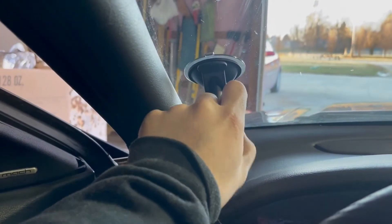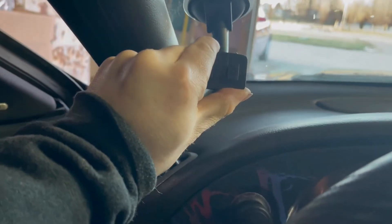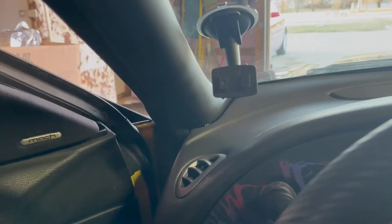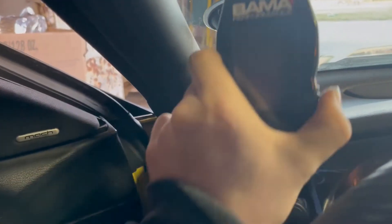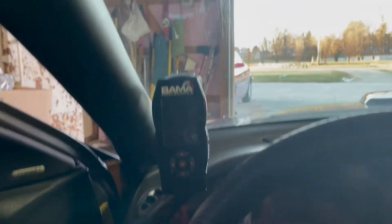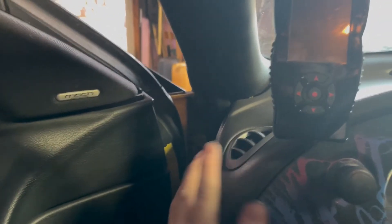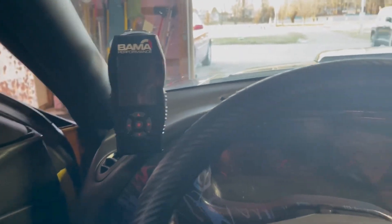So this is the sticky mount I was talking about — it just sticks to the windshield and it's pretty strong, I don't think it's gonna go anywhere. It has two clips, and I'm sure you guys have seen this stuff before. There are two slots in the back and it just slides on there just like that. I'm gonna get the cord run up under the dash, come through here, and plug it in for now. Maybe one day I'll take the dash apart and put it all in, but this should work out pretty good.